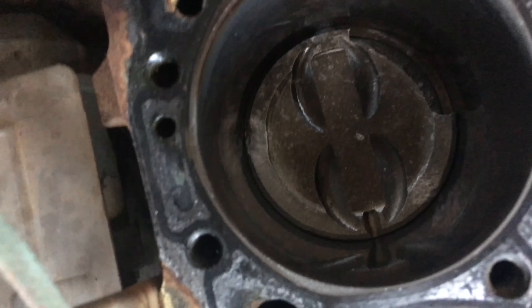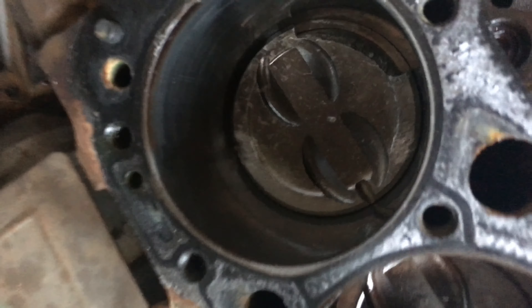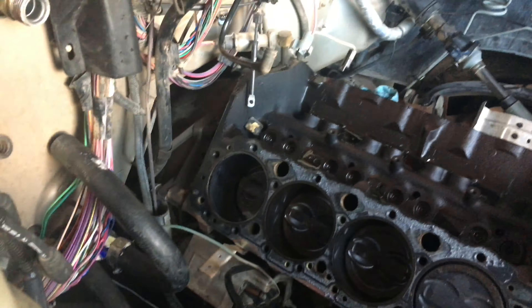As you can see, our damage over here actually isn't too bad. Let me turn the light on so you can actually see inside the cylinder. Oh yeah, that's better.